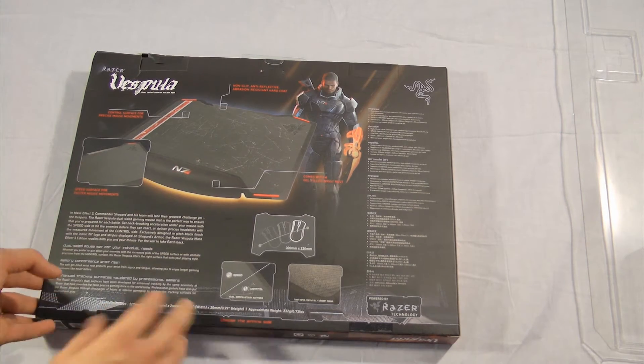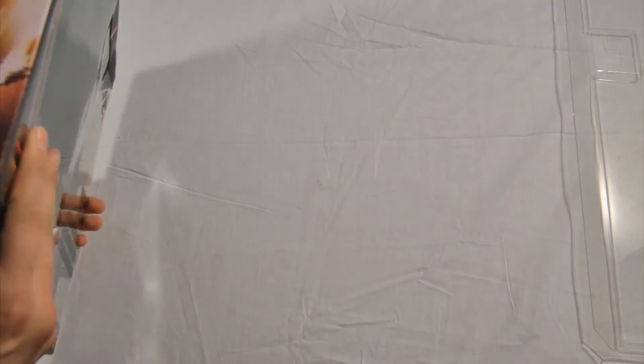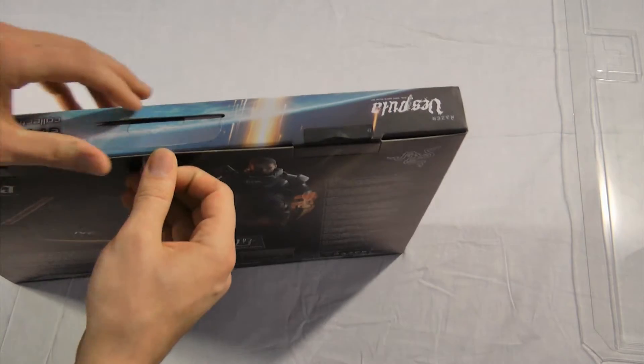It has a nice pad on it and shows you an image of it. There's more artwork on the sides. Let's get this thing open.